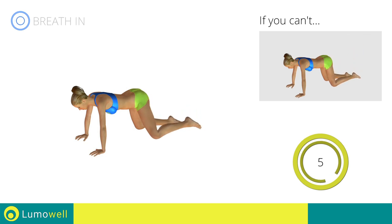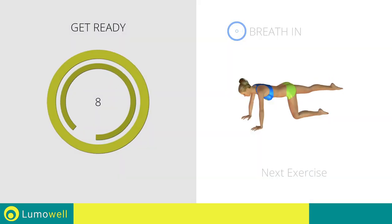5, 4, 3, 2, 1. Stop! Next exercise: circles with leg on all fours.